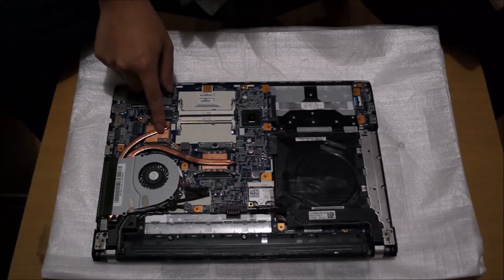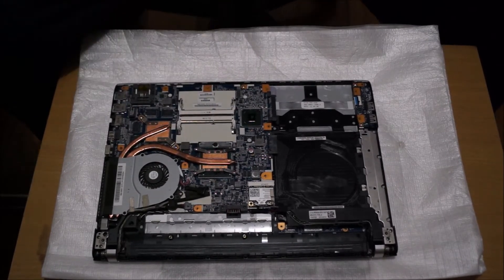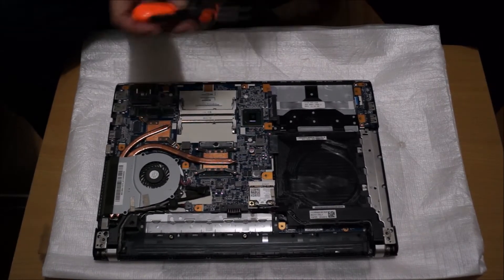That's the graphics card, that's the fan, and that's the CPU.